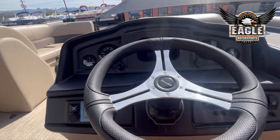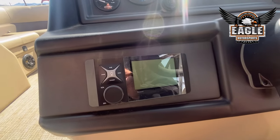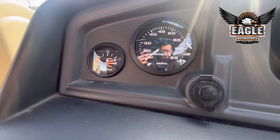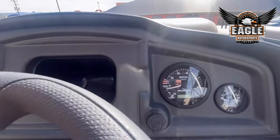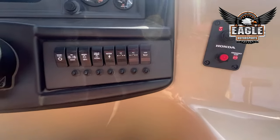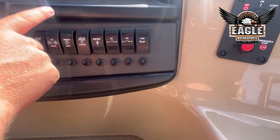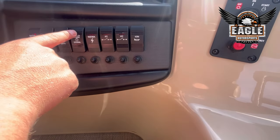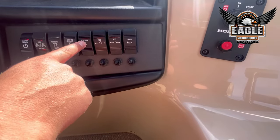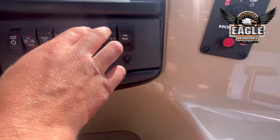At your helm, you're going to have tilt steering, your JBL head unit which is Bluetooth, and Honda analog gauges. You'll have all your accessory switches: master power, navigation lights, docking lights, internal floor lighting, an electronic switch to run your radio, your bilge pump, an accessory switch, and of course your horn.